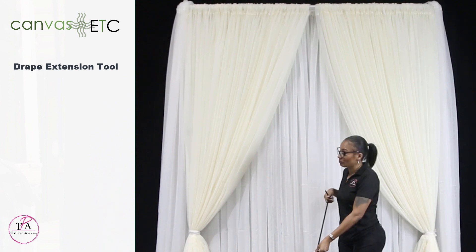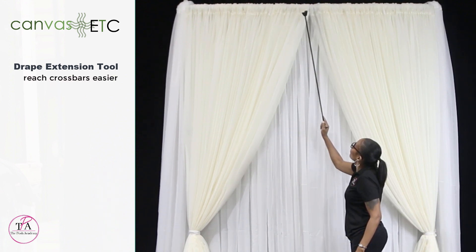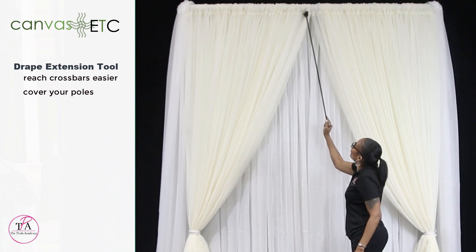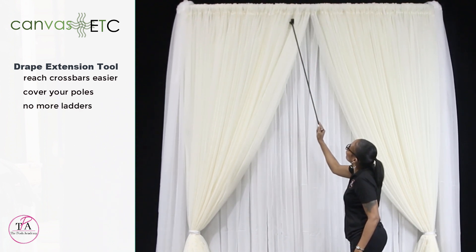The drape extension tool really helps you to reach across balls a lot easier. Not only that, but you now can cover your poles without having to take your design down. And guess what? You don't need any more ladders.